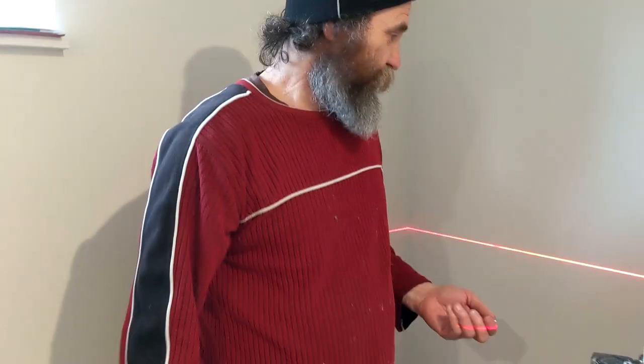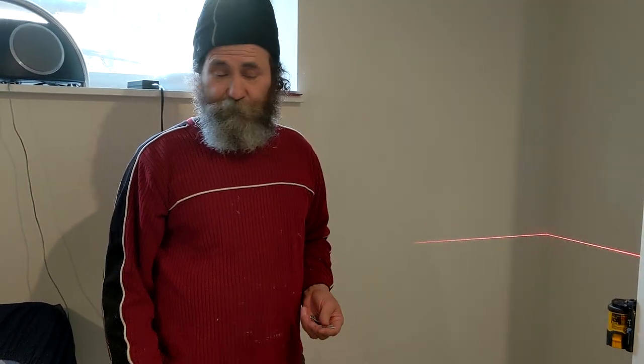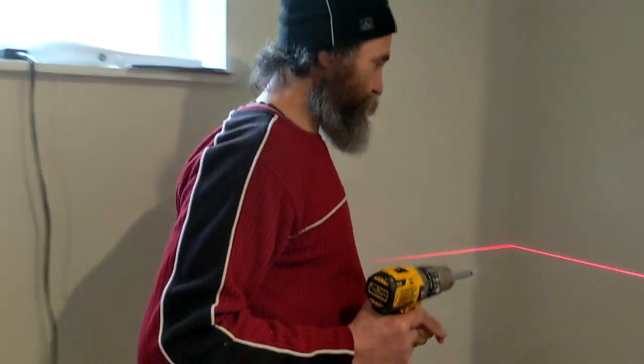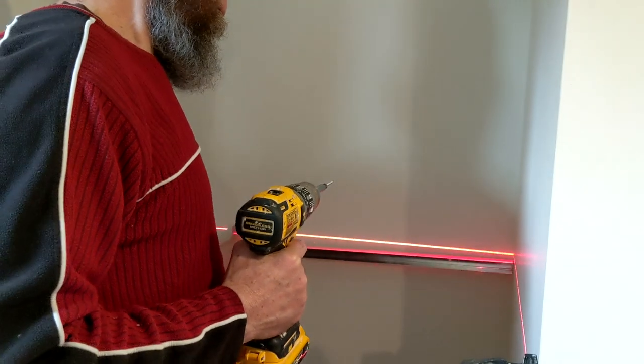First step here, I'm just gonna put the back one in first. Before anything, I'm just gonna install the back pieces — the support for the board. I'm just gonna use a drill, and put it there.